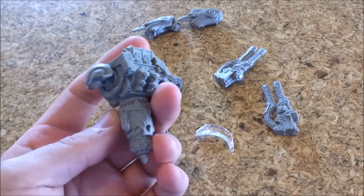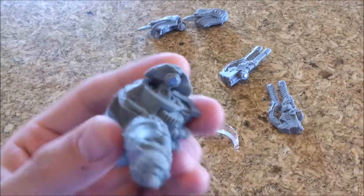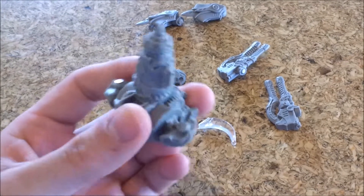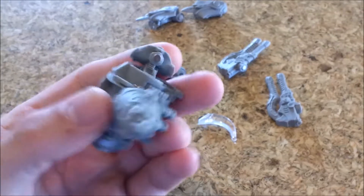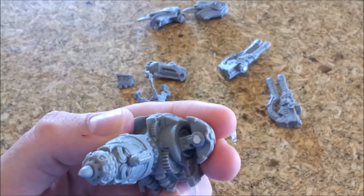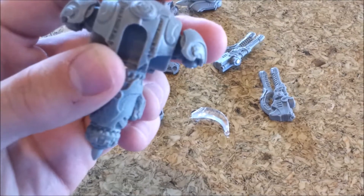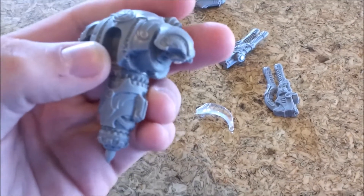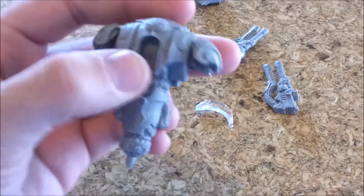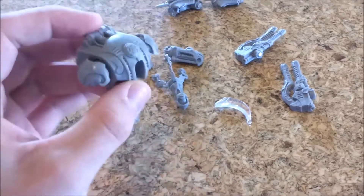There was a small — the technical term is 'nub' — on the bottom of the shoulder, and I drilled that out and put the magnet in there. It's sitting pretty flush. I know it's always dangerous; I never want to make the hole too deep and have to push it in without having total contact, but those are in there and it's actually not too bad.